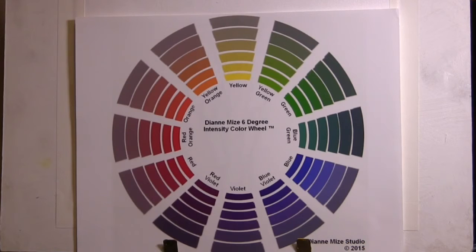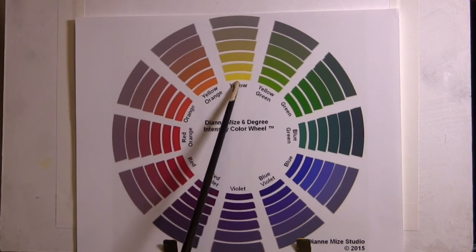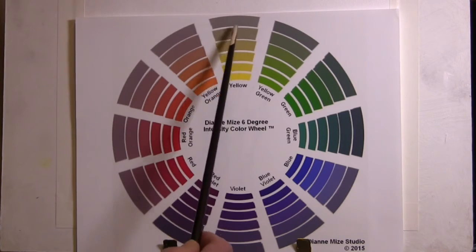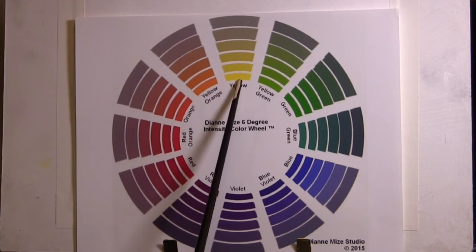What is intensity? Intensity is the saturation of hue. What do we mean by saturation of hue? In this particular wheel, I have given the saturation of hue, which is the strongest hue you'll find in any color, and then shown how it decreases gradually as it gets less and less intense. The highest intensity is the highest saturation; the lowest intensity is the lowest saturation.